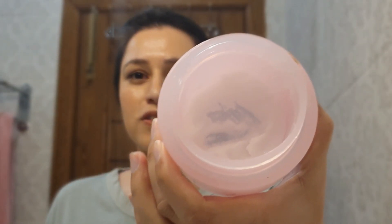I'm using the Clean It Zero Balm by Banila Co. This is one of the best makeup removing balms I've ever used. I've almost finished it and I need to get a new one. This one melts in your hands and on your face and also melts your makeup completely — water with mascara, liquid lipsticks. Let's do this.